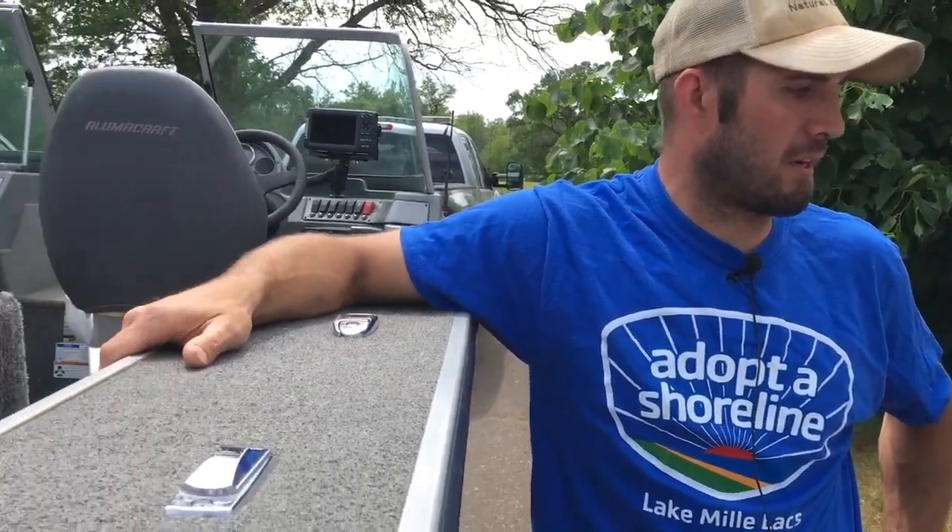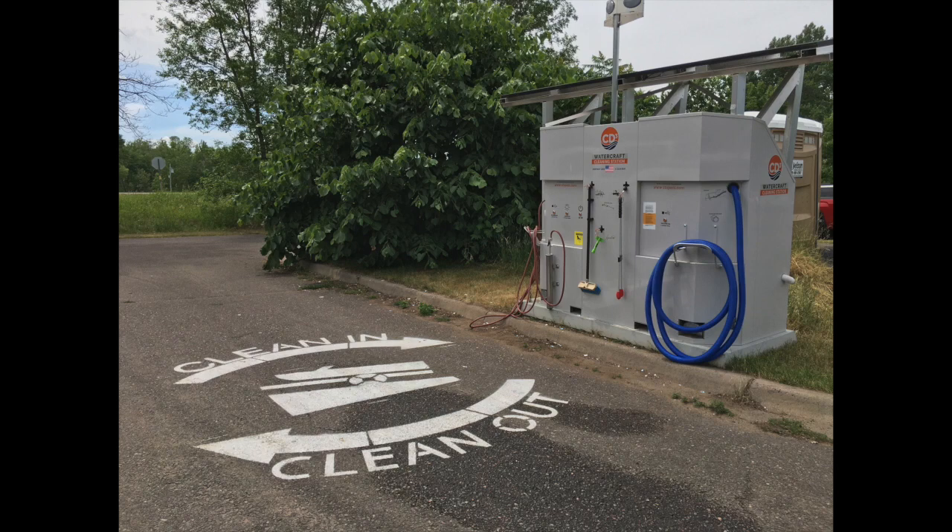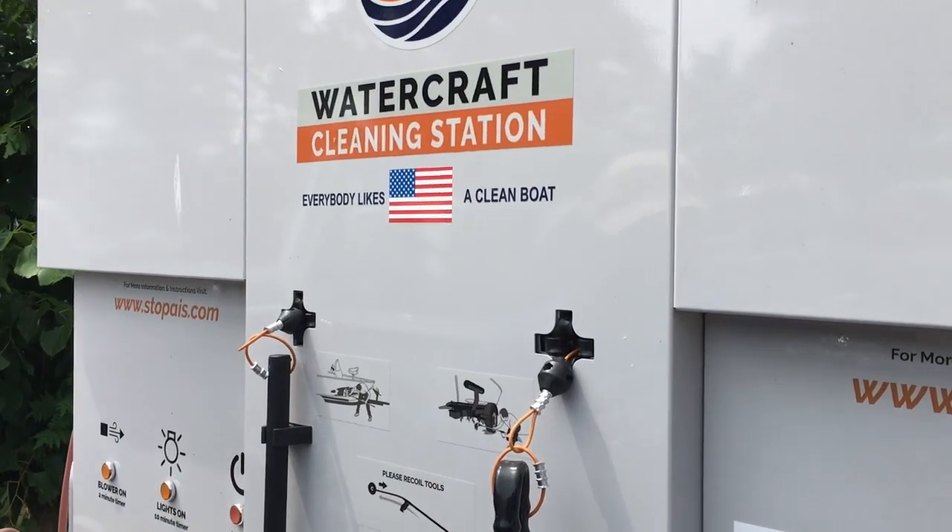Hi, my name is Chad Weiss. I'm an aquatic biologist with the Mille Lacs Band Department of Natural Resources. We're here today with our department boat and we're going to show you what this new piece of equipment at the Shabooshkung Access can do.